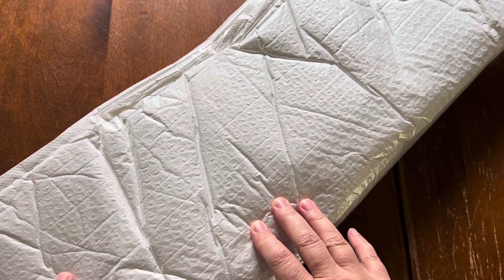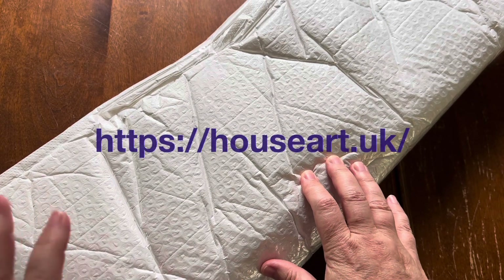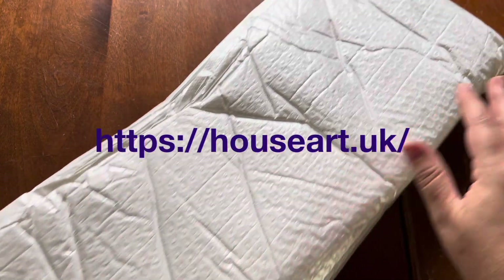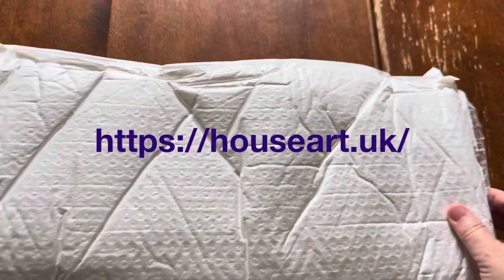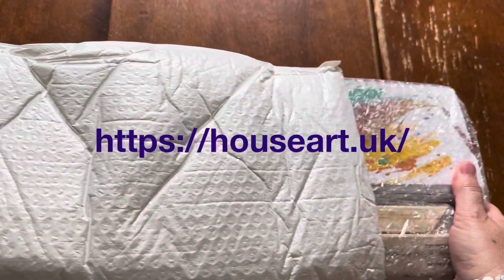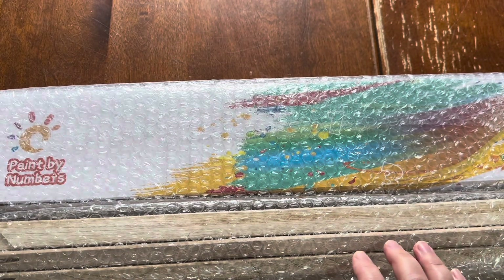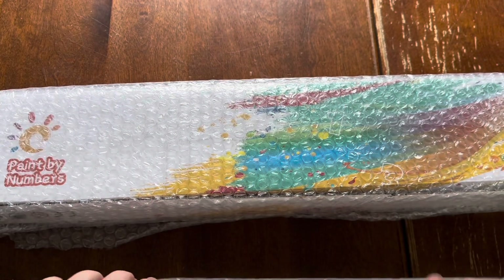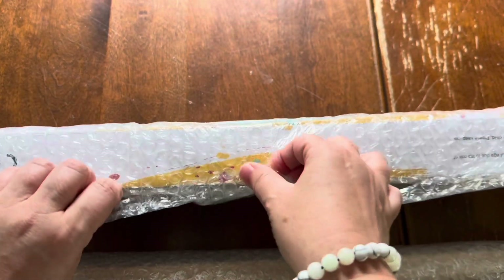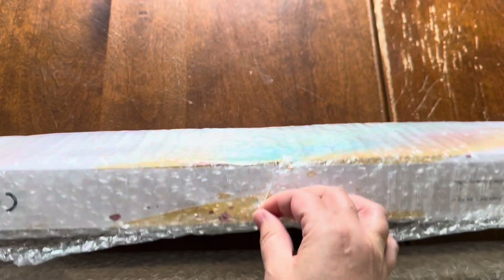Hello friends and welcome back to the channel. This is Sarah and today I'm really excited to show you a new to me company called House Art. I have not tried these guys before but I'm already impressed with their packaging. This is paint by number and I am so excited about this because they have a lot of different options on their website. So as I unpack this I just want to talk about what their options are.